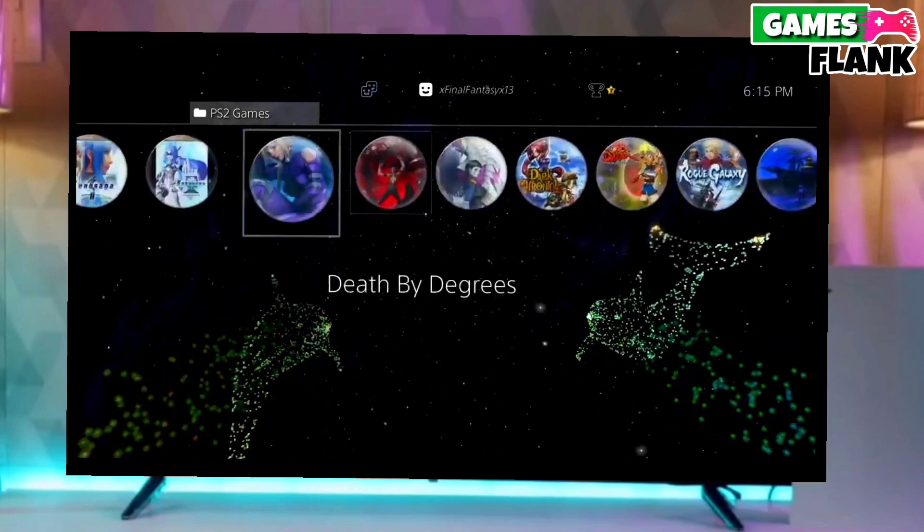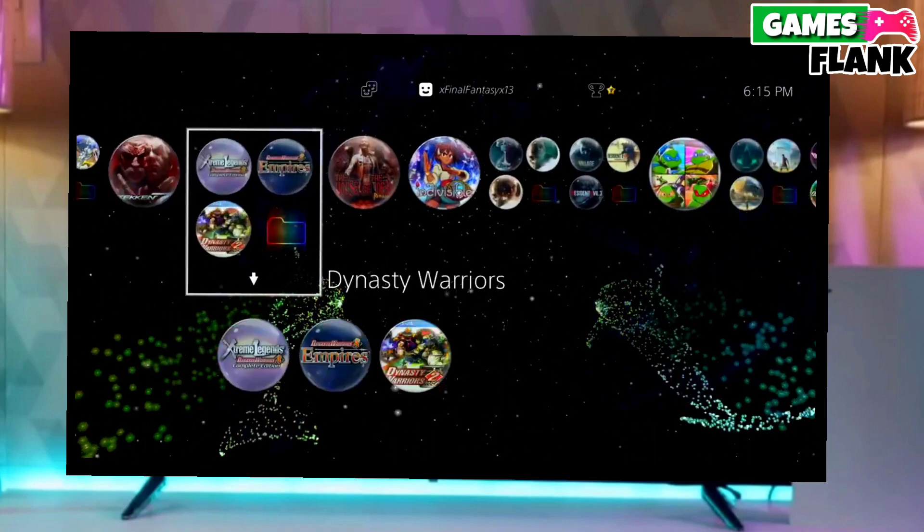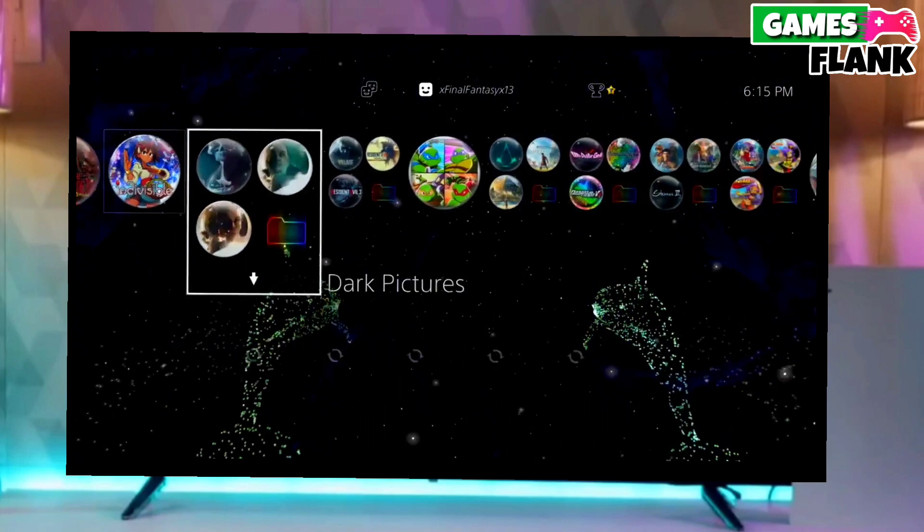After jailbreaking your PS4 successfully, you just have to simply activate GoldHEN, and then boom — you can now enjoy your PS4 with lots of fun things.